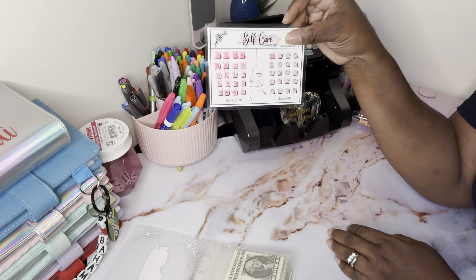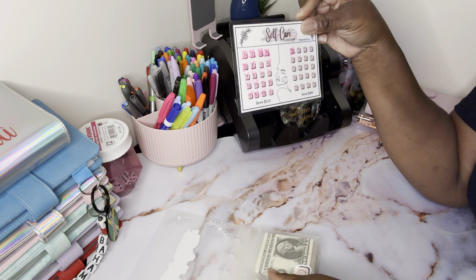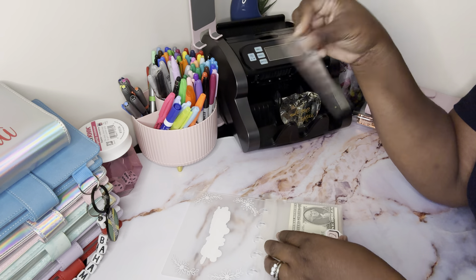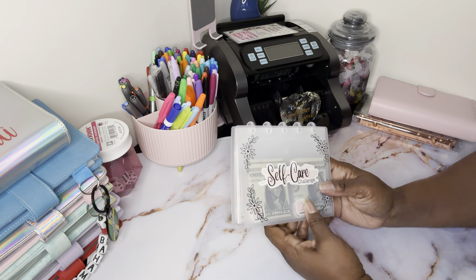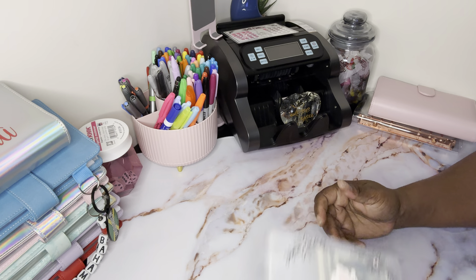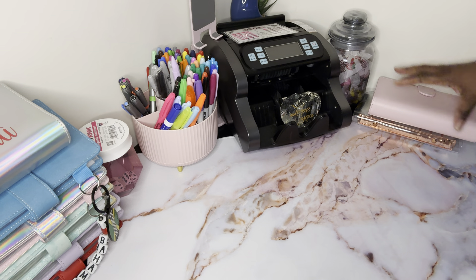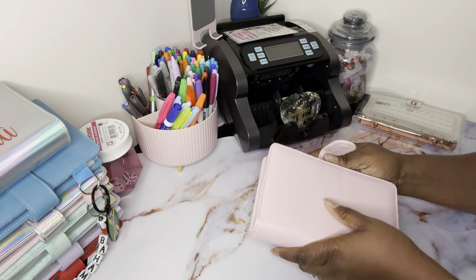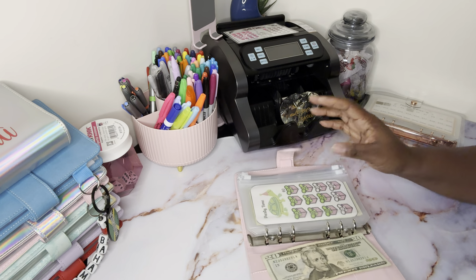For the first time, I have completed one half and it should be $210 — it's going to be a little more than $210 because I didn't have change, so I had to overstuff. We're going to leave that to dry. Next we are doing my CD binder.